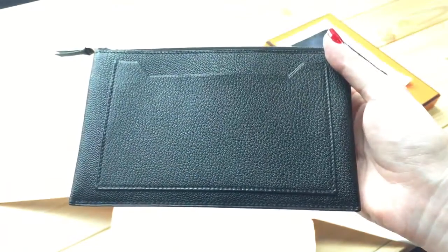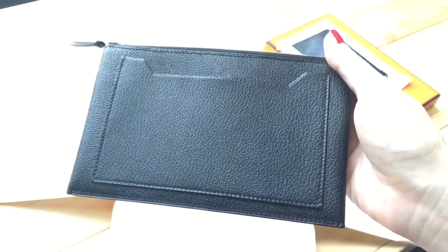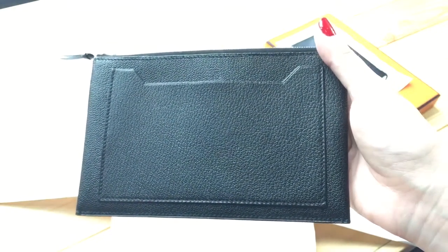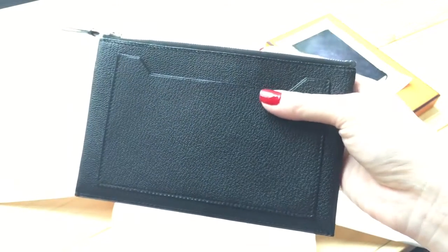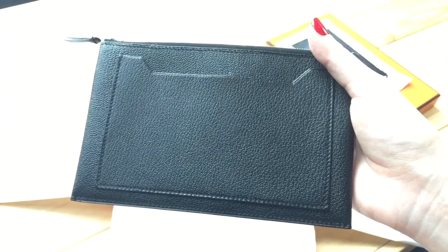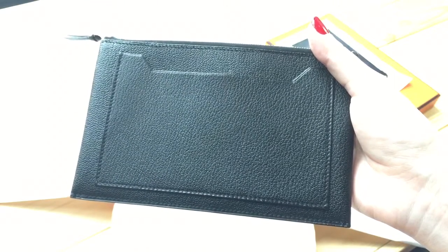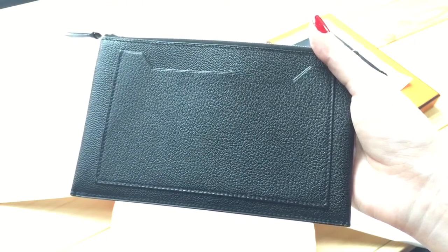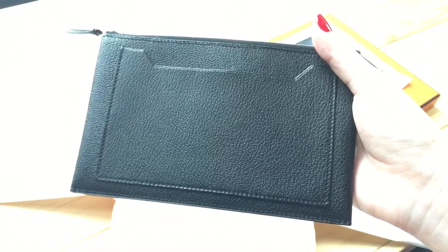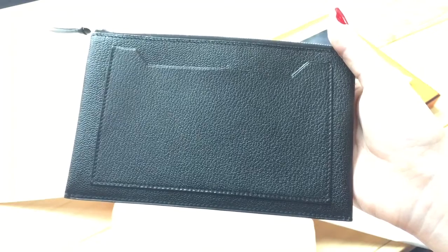I don't think I've missed anything. I've already used it for one day because I couldn't wait — I took everything out just now to show you the pouch and I can't wait to put things back in. If you have any questions or suggestions, leave them in the comments below. If you like this video, please like it and subscribe.